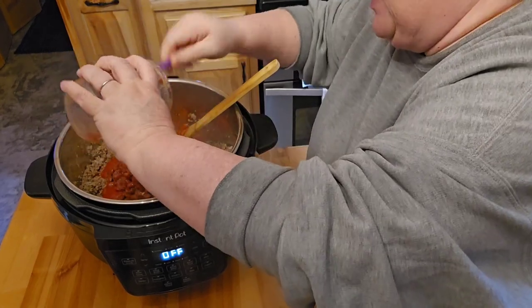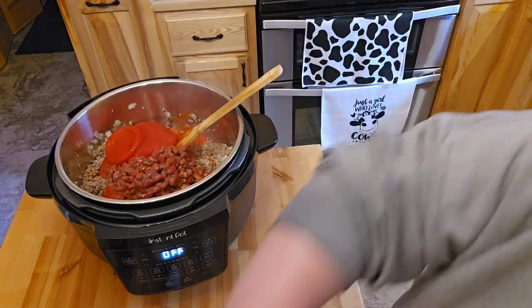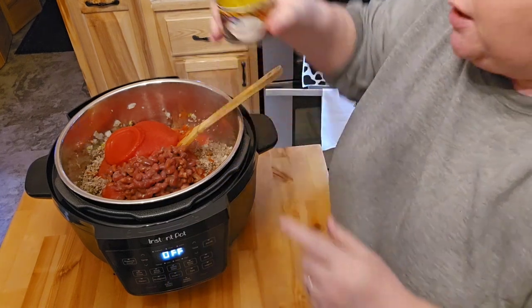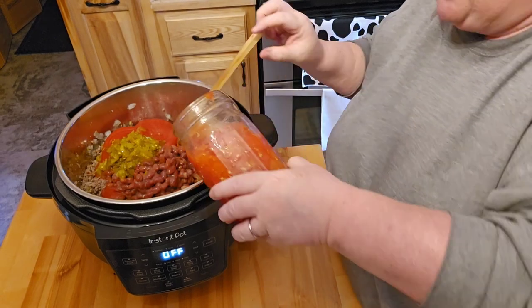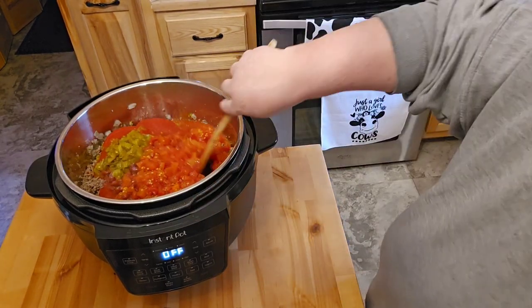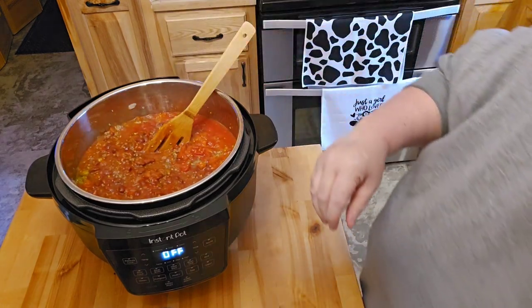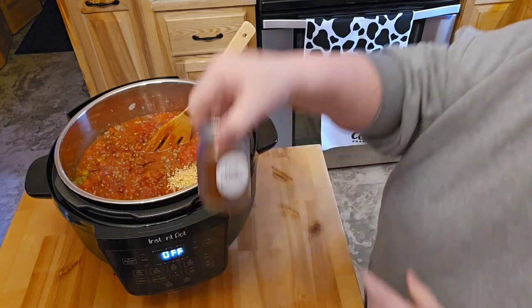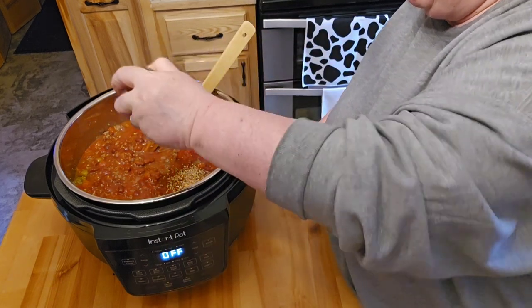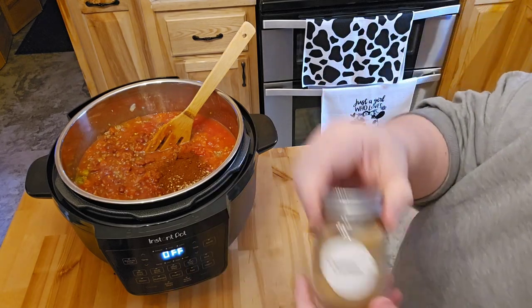So far I'm really liking this. It makes me feel like I'm cooking on my stove, but I'm not. There's the rest of that sauce — that sauce is super thick. I'm going to go ahead and put in a can of green chilies, then put in a quart of my canned tomatoes. Give that a little stir so you can see what's going on. I'm going to go ahead and put in some minced garlic and some chili powder.